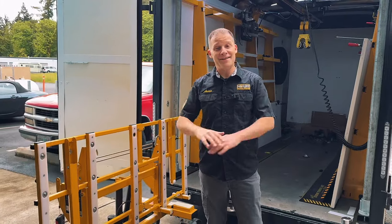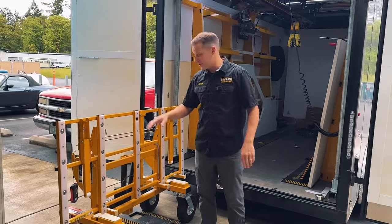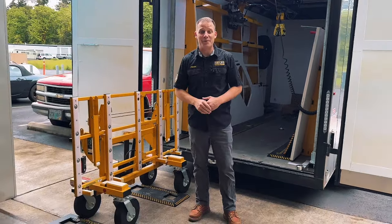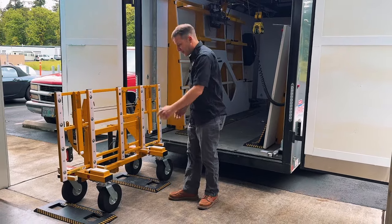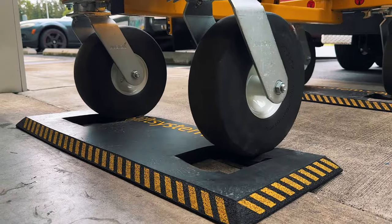As you know, a lot of job sites have very uneven ground, which sometimes makes it hard for the cart to stay put while you're loading the countertops. With our brake pads, you simply drop those down and roll the cart into these little holes.